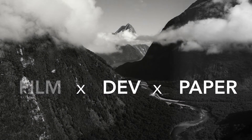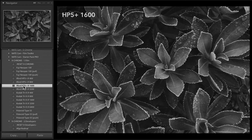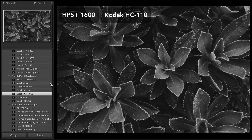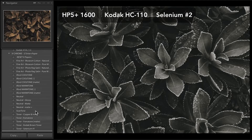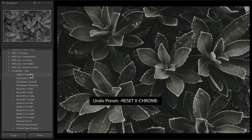Let me show you a few examples. Here I'll use HP5 at 1600, then use Kodak HC110, which is going to make it darker and more dramatic. And then finally I'm going to use Selenium No. 2 as a toner. You can see the before and after there — just how much those three simple steps have transformed this image.